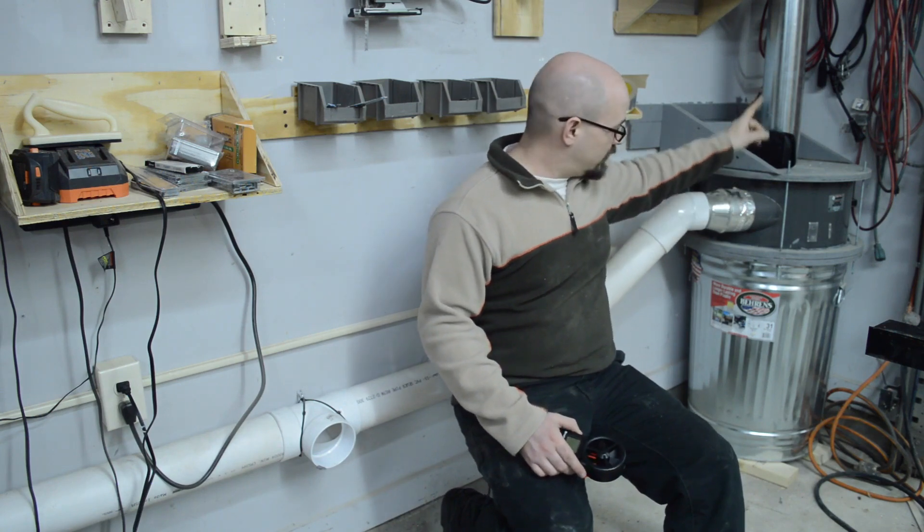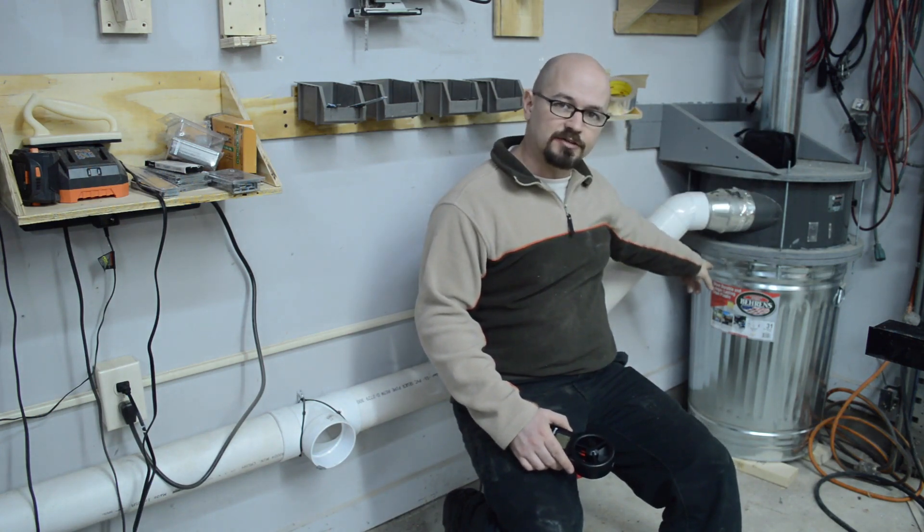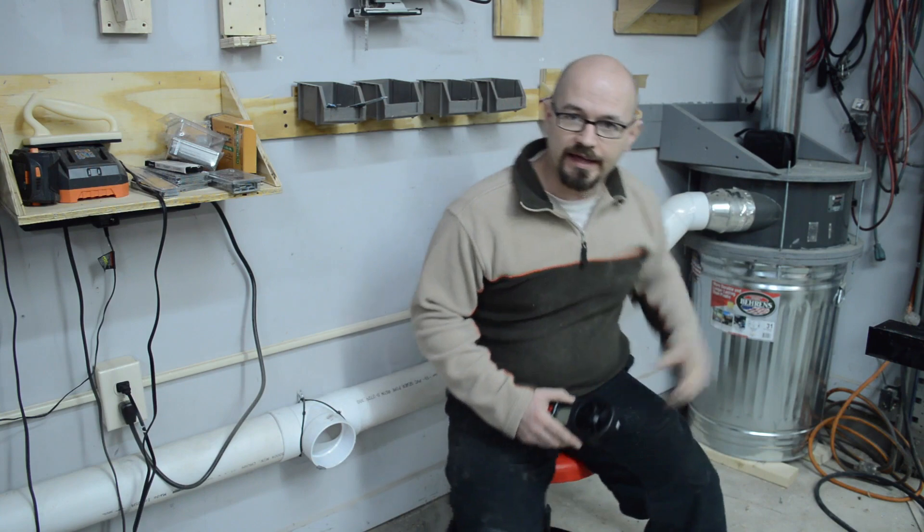This is my dust collection setup. I have a Harbor Freight dust collector with the motor up in the ceiling, and a five-inch pipe coming down out of the ceiling going into this thien baffle I made, which separates most of the chips down into this trash can. Then there's one main trunk line coming off along the wall that I hook up my table saw, band saw, and other machines that need dust collection.